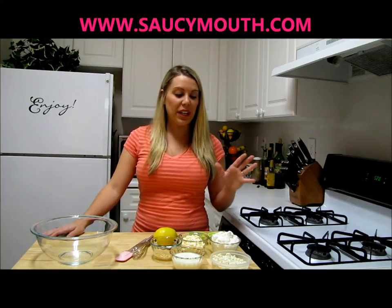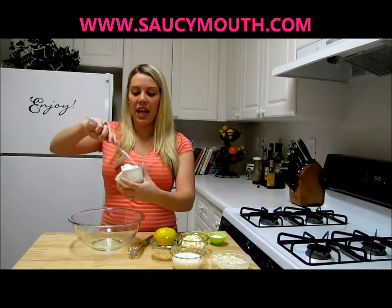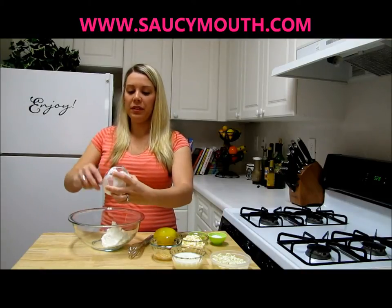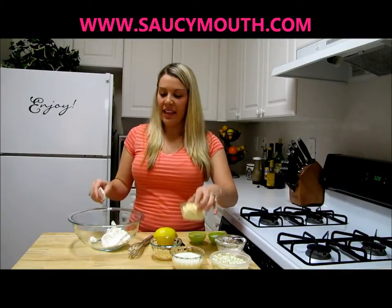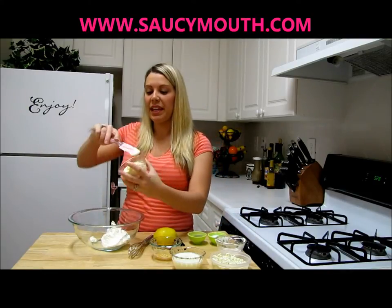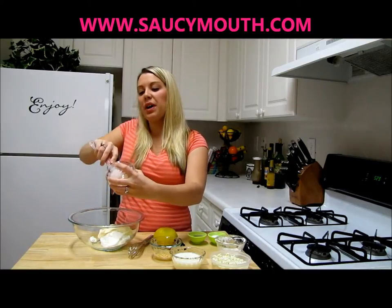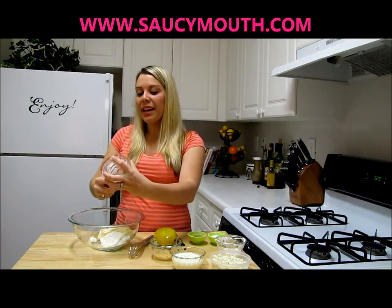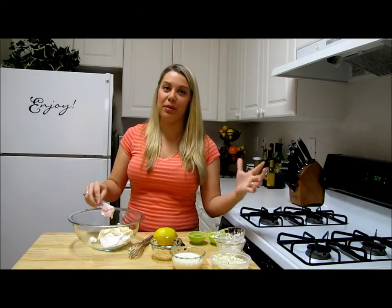To get started for my blue cheese dressing today, we're going to need a cup of sour cream. I'm just going to put it in a small mixing bowl. Then I'm going to do a half a cup of mayonnaise. I do hate to cook with mayonnaise, but for this blue cheese dressing I've always made it with mayonnaise.